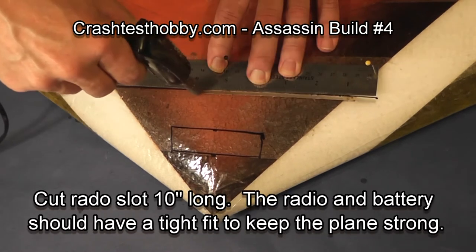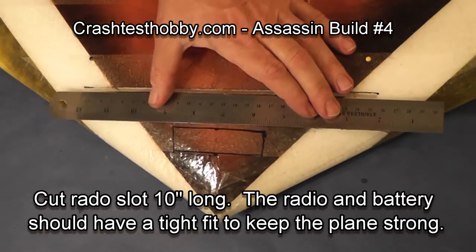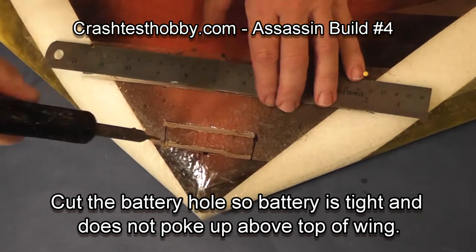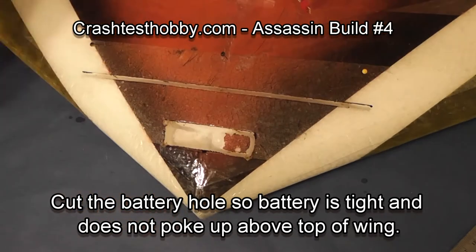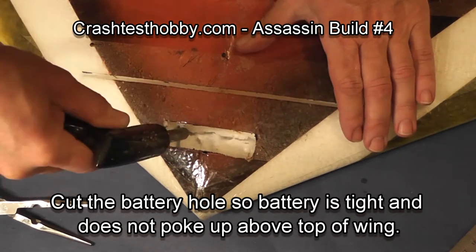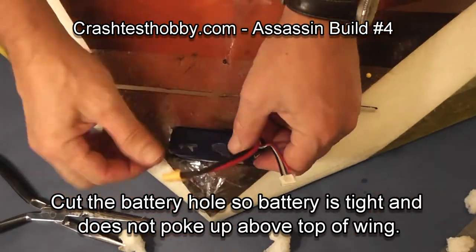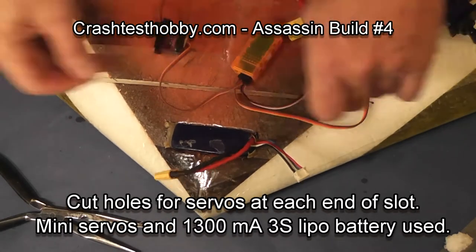Part of the reason we don't put extreme tape here is that it's extremely difficult to cut through. Cut a slot for your battery and realize that the battery needs to be tight as you put it in. The same goes for your servos, receiver, and speed control so that they don't come flying out during aerobatics and combat. I cut the battery slot and then continue cutting deeper with my soldering iron. My battery is quite tight in there — I almost don't need the velcro around it.